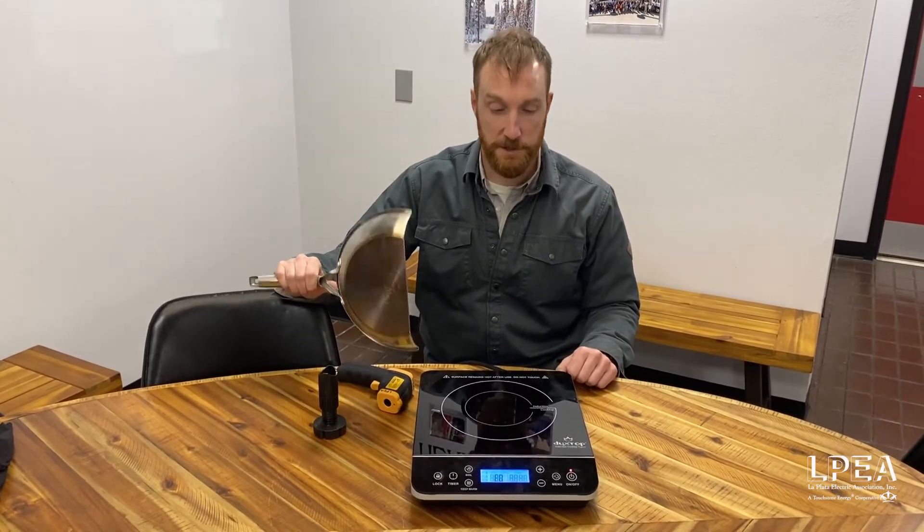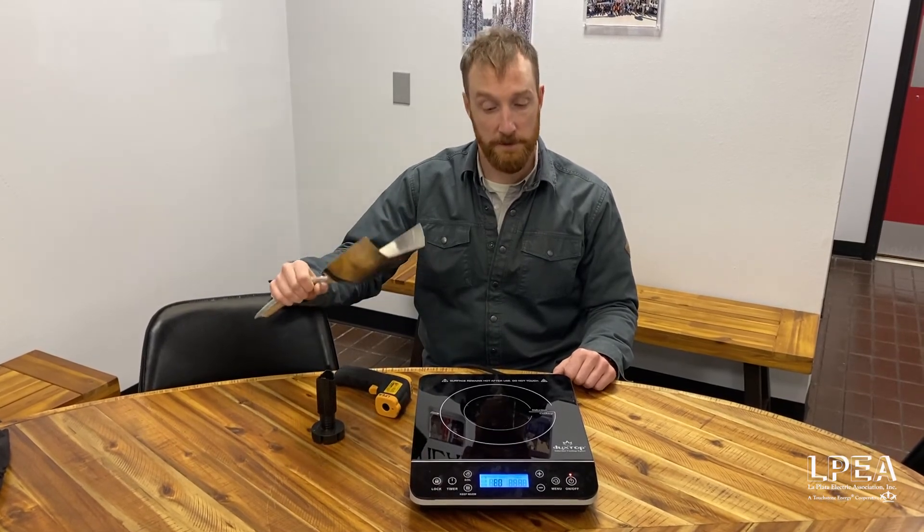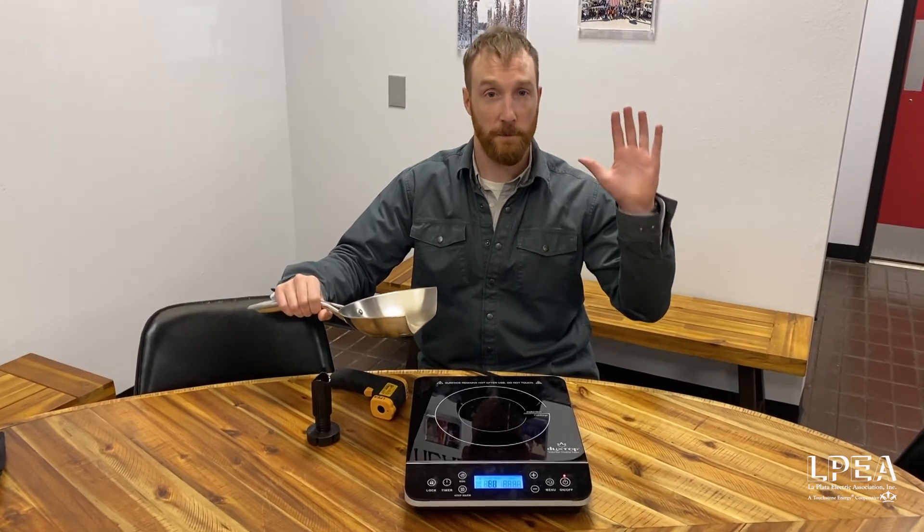If you're interested in checking out induction cooktops, stop here at the Durango office and we've got some info online. And if you did purchase one in the last 90 days, we've got rebates for these as well. Thanks for watching.